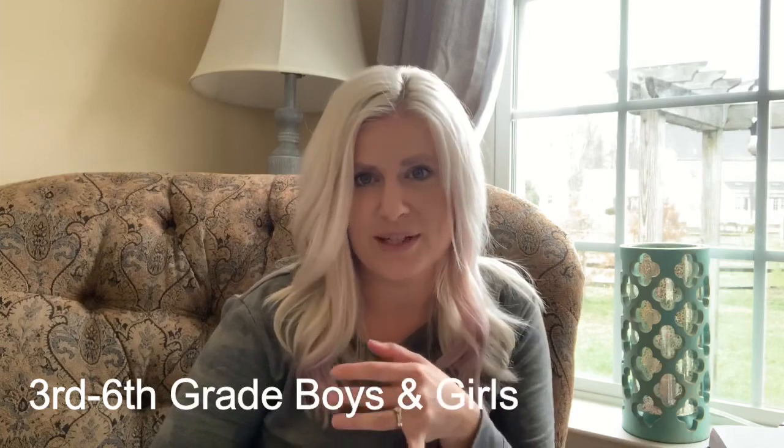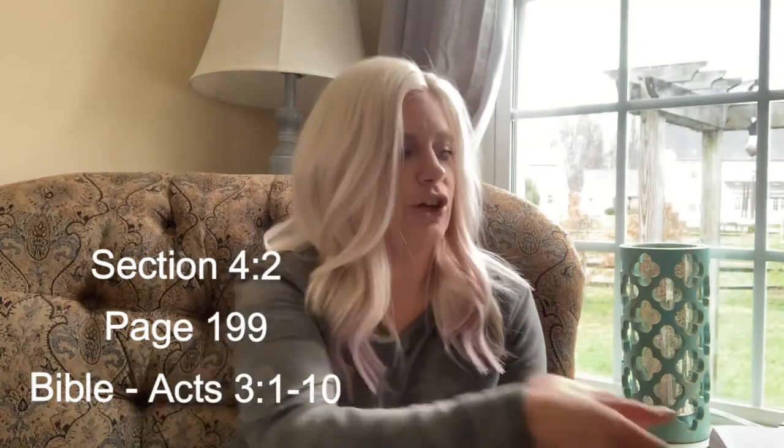Hey, Awana TNT clubbers. I'm Miss Kelly. You guys see me at Awana a lot of times. The boys maybe not as much because I work with the girls, third to sixth grade. But tonight we're going to have everybody combined — third to sixth grade boys and girls. So if you want to follow along, grab your book and your Bible and meet me back here. Let's get started. Turn to section 4.2 in your book, which is on page 199. Then grab your Bible and turn to Acts chapter three, verses one through three.